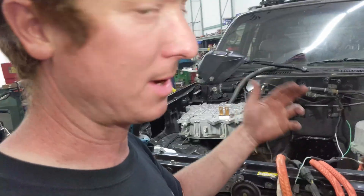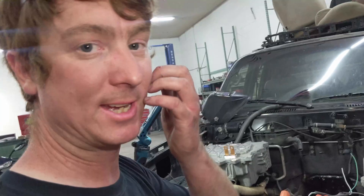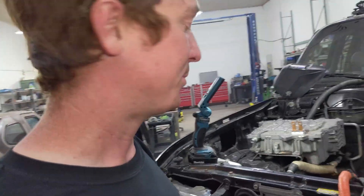Now that the mounts are complete, I'll pull the electronics out, finish the welding, clean everything up, and put a coat of paint on it.